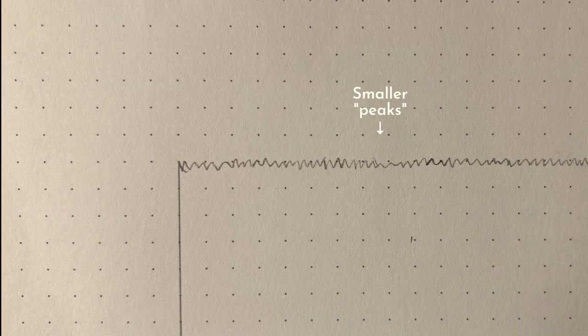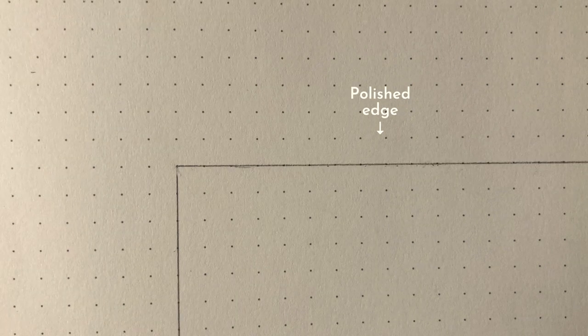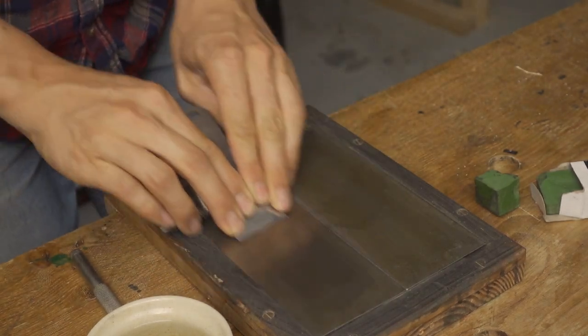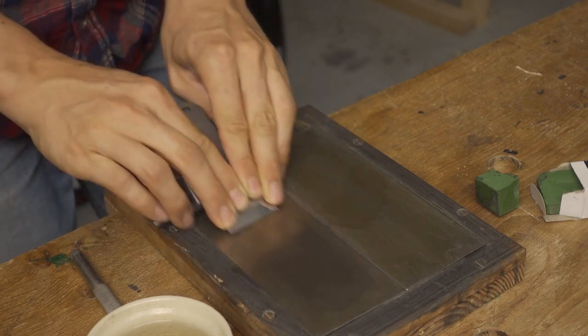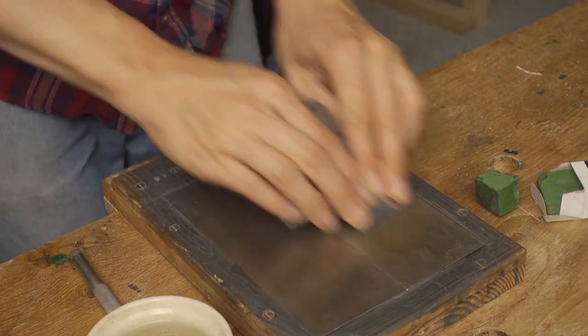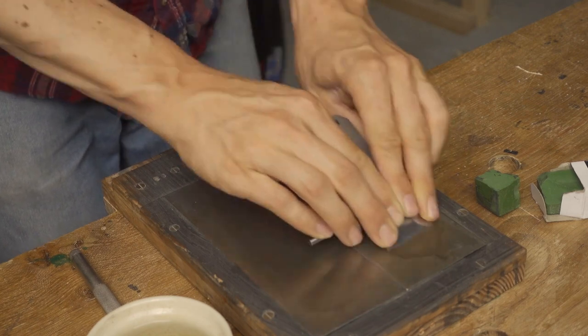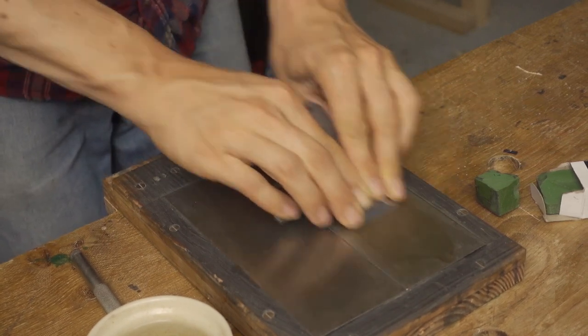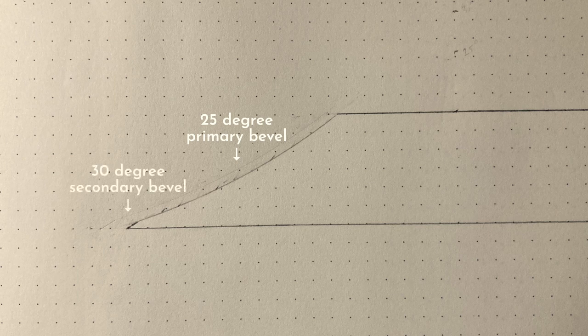So now I want to hone and polish the edge to make it sharper and stronger. For this I'll be using my stones — these are actually not stones, but steel plates with diamond dust on them, but they work just like other sharpening stones. The abrasive here is much finer than on the bench grinder wheels, so they remove much less steel. To make honing and polishing easier and faster, I'll be removing material all the way out towards the edge. The primary bevel was ground at 25 degrees, but now I'll hone at 30 degrees, creating a so-called secondary bevel or micro bevel at the very edge of the tool.